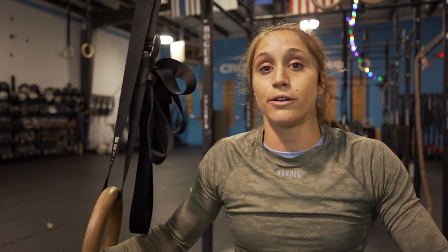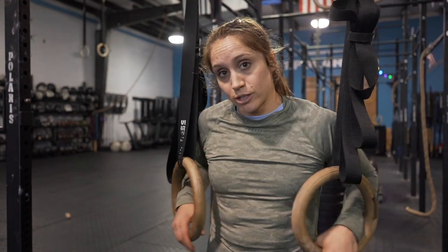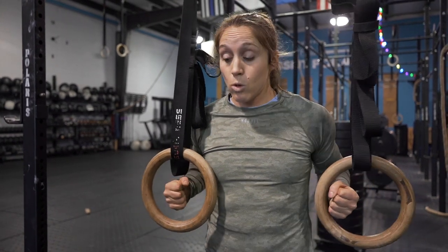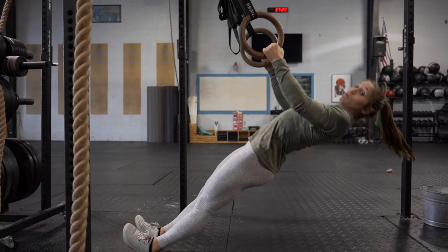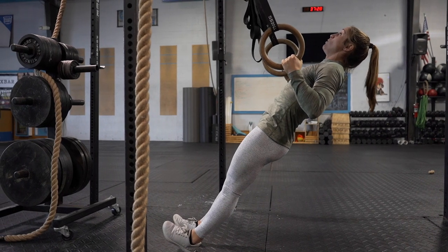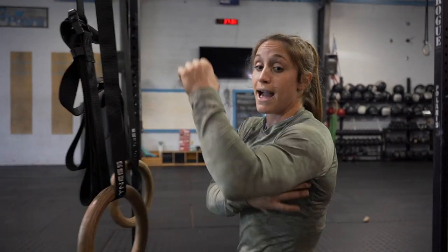The first strength drill is the neutral-grip ring row, palms facing in, focusing on building upper back strength and horizontal pulling. Set the rings just above your hips at a height where you can pull all the way until your palms reach your ribcage. Do eight to ten reps, then hold with palms at the ribcage until failure. Rest two minutes between sets, for three rounds total. While holding, think about pulling elbows down and back, engaging lats and upper back — like pinching a pencil between your shoulder blades.